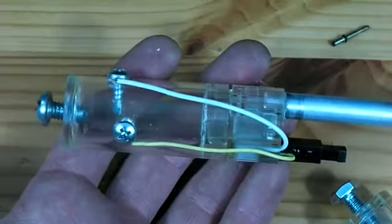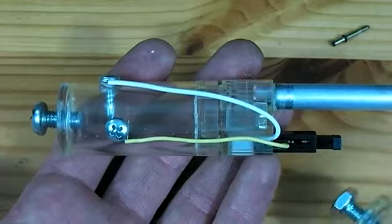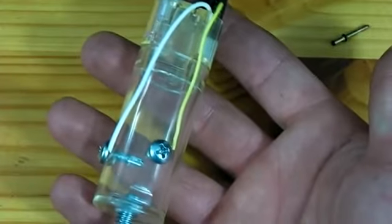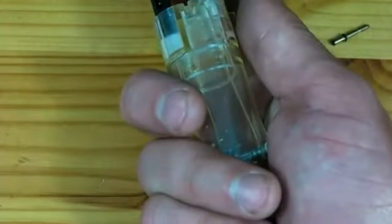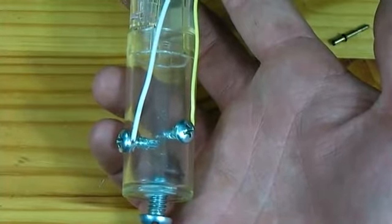Once you are confident that both wires have a good connection, go ahead and cover the heads of the screws with hot glue. If you do not insulate the screw heads, when you squeeze the trigger while holding the cannon, the screw heads will contact your hand and you will simply be shocking yourself rather than igniting it.